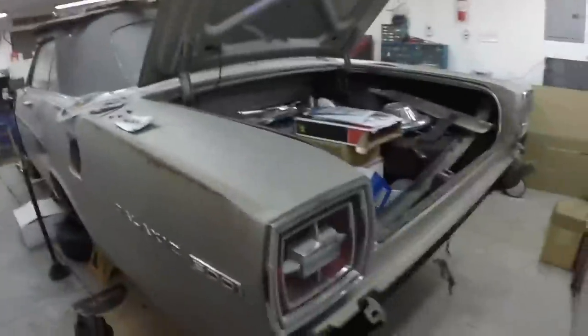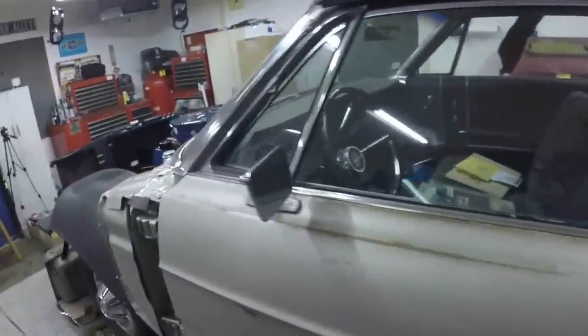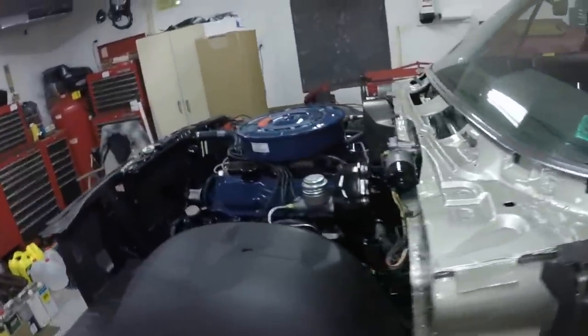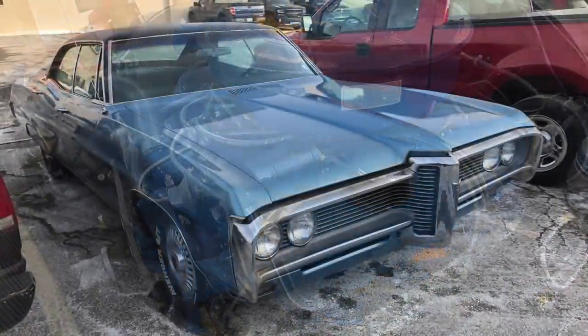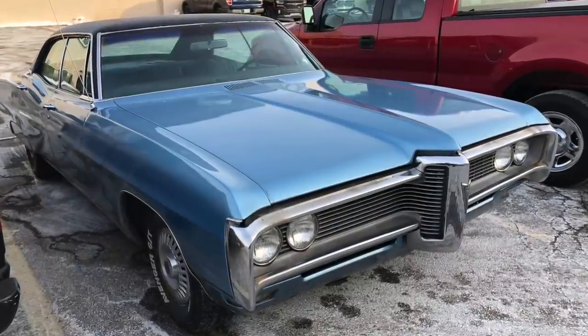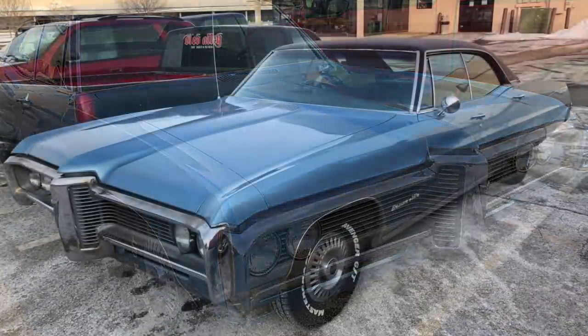It's got a 400 four-barrel single exhaust. If you like my video, hit the like button. If you want to see this neat old Galaxy have new chrome on it, new paint, running and driving, and everything finished up on this car, subscribe to my channel. Thank you for watching my videos.